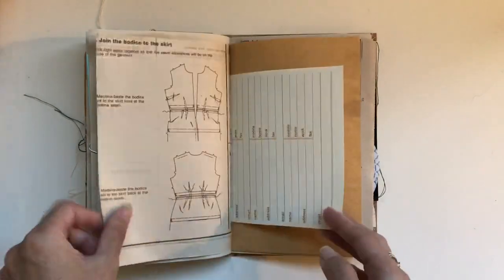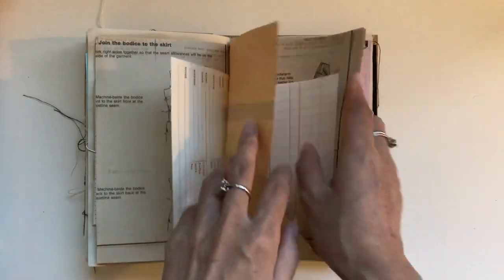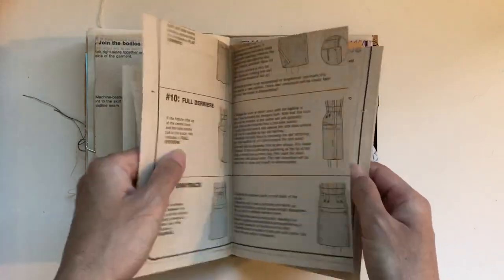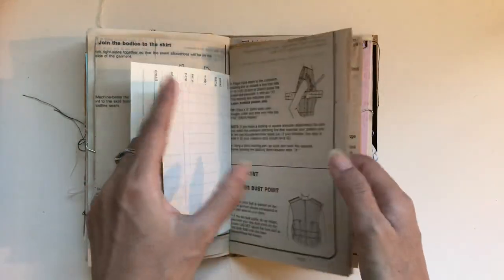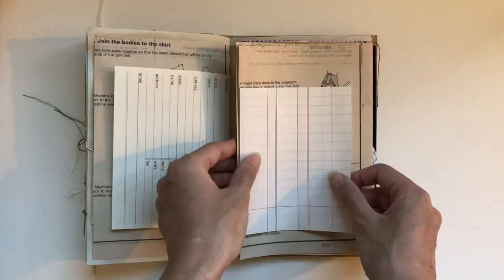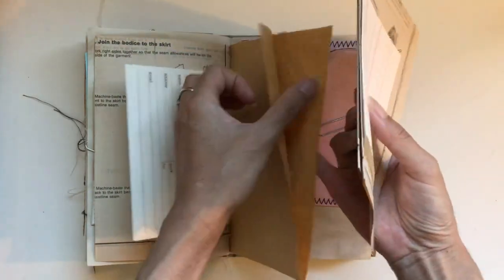And a large index card, another journal card. And in this pocket we've got some extra pages from the patterns — I thought I'd just include that for fun, like you could do your own collages with that, or make pockets with them, or make your own sewing journal with them.